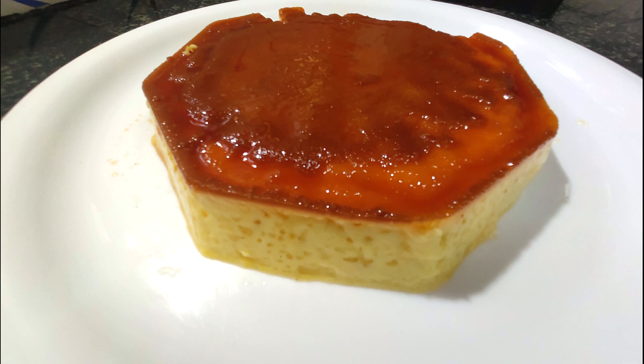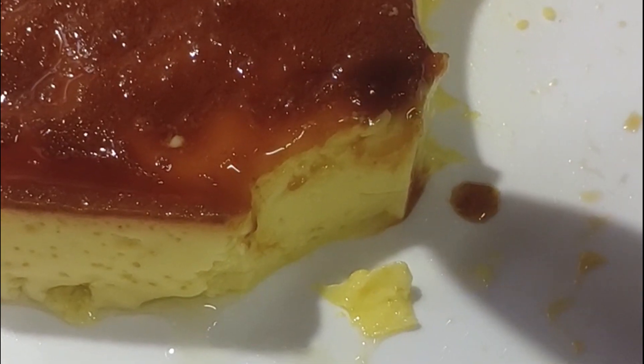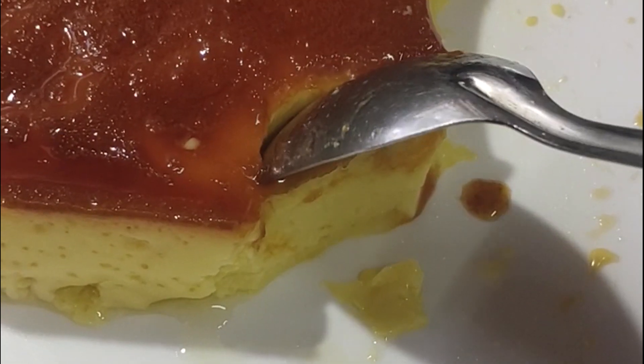Hello everyone, welcome to Mom's Best Recipe. I'm going to add a pudding recipe for you.